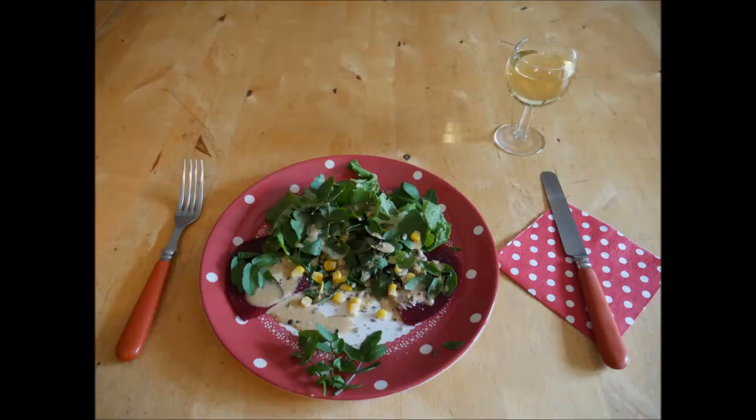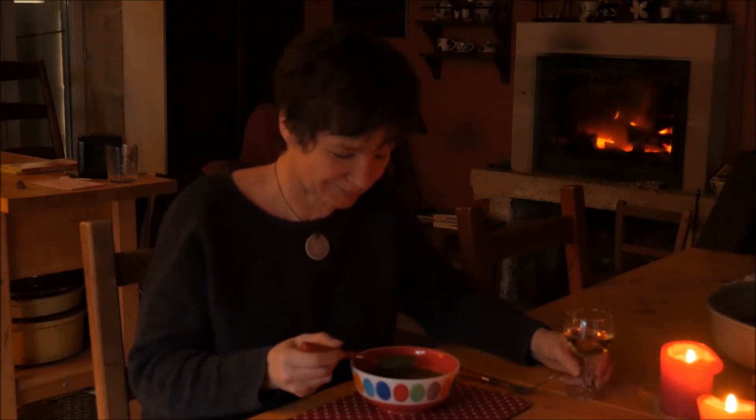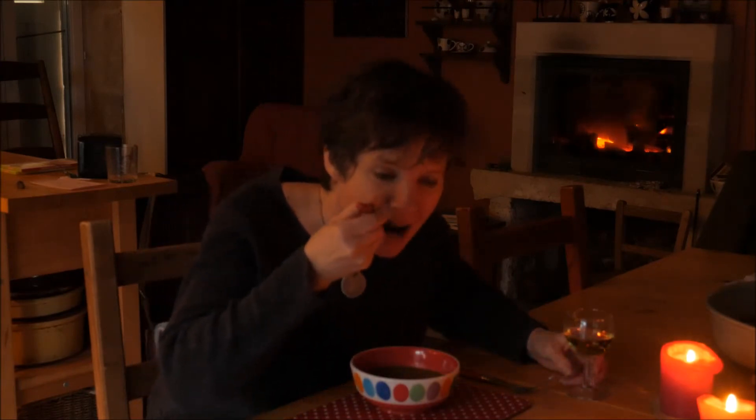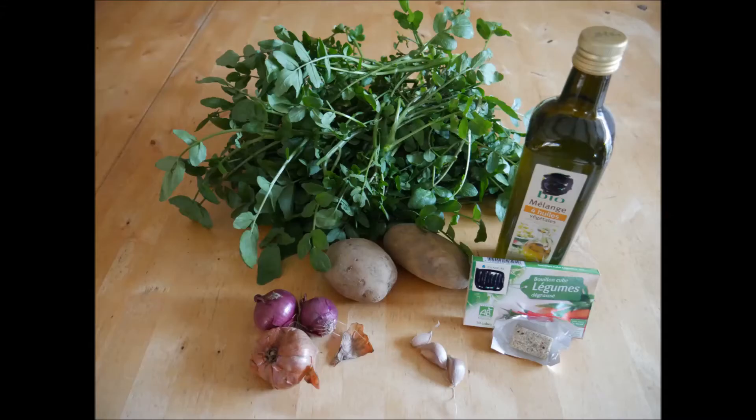Here's the salad I made, and here's Sarah eating the soup. Sarah, how is the soup? Absolutely scrumptious — nothing more sexy than a man who cooks! Here are the ingredients for the soup, and here's the detail of those and how to make it.